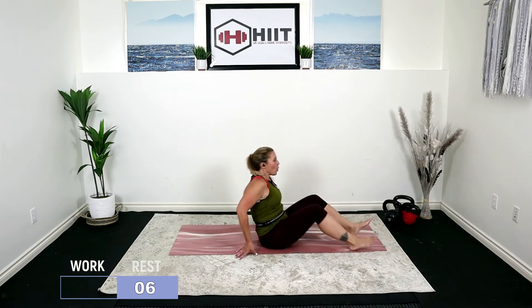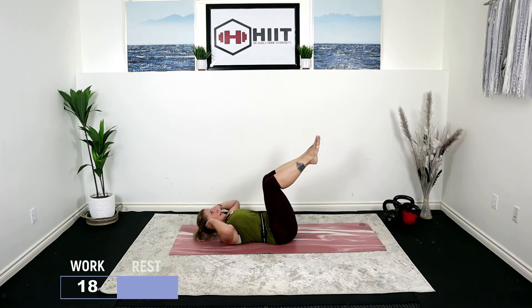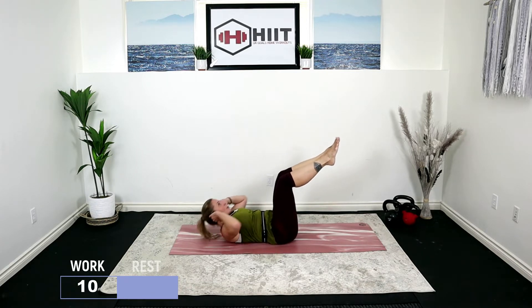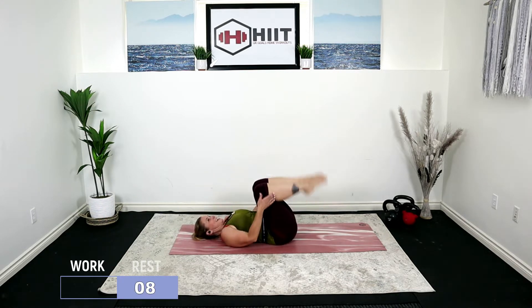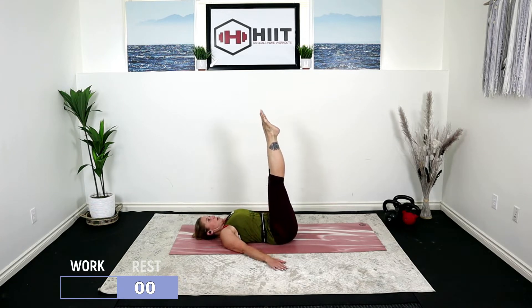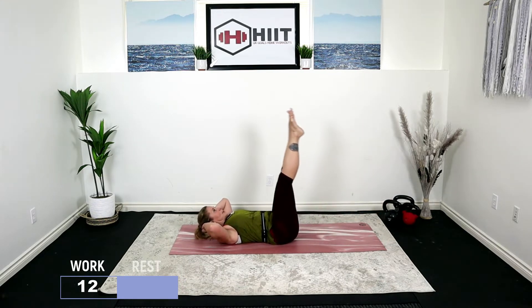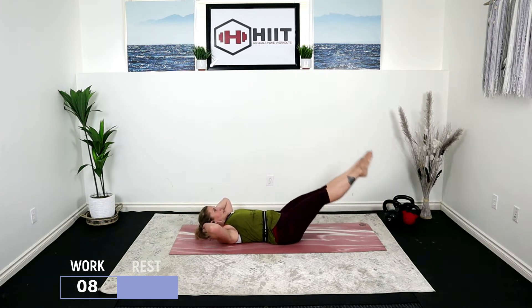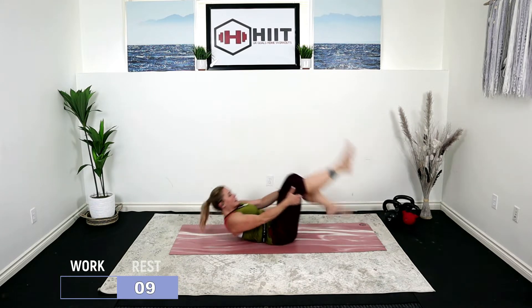Drop down onto the floor. Legs at tabletop. We're going to place our fingers right by our ears. Pressure back into the floor — we're just going to crunch. Exhale. Inhale. Lower the head, extend the legs, place your hands beside you. We're going to go into a leg raise — back into the floor, point the toes, lower it down. You can even place your hands under your head. Knees in, bring it up.